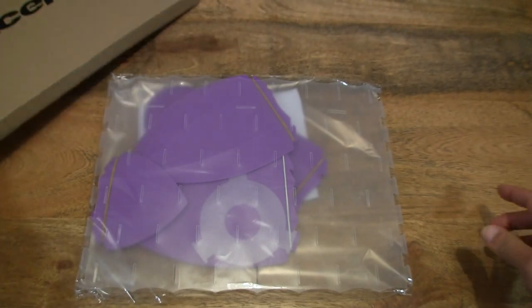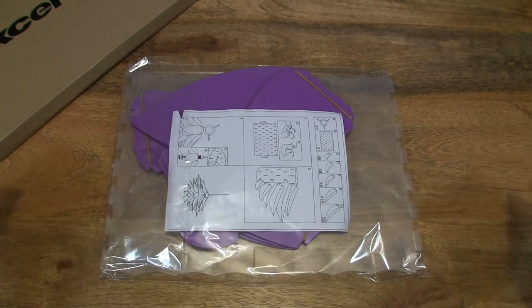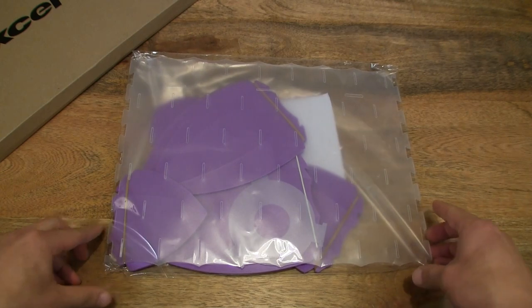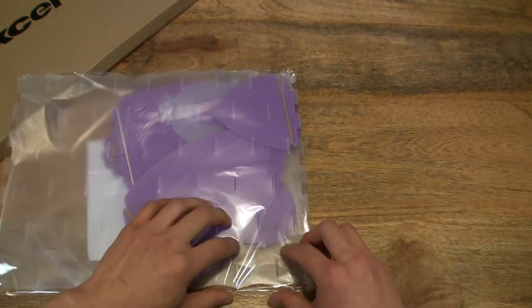Okay, there's nothing else left in the box. So this is the do-it-yourself Pendant Lampshade. So let's go ahead and open up the packet.